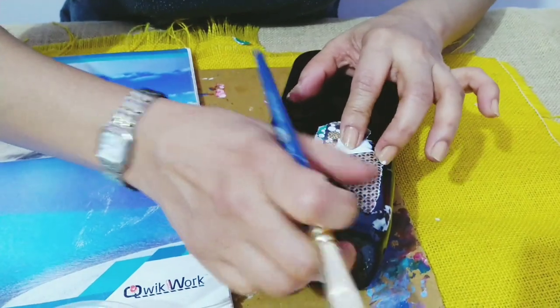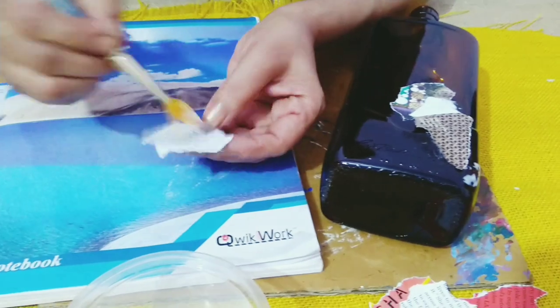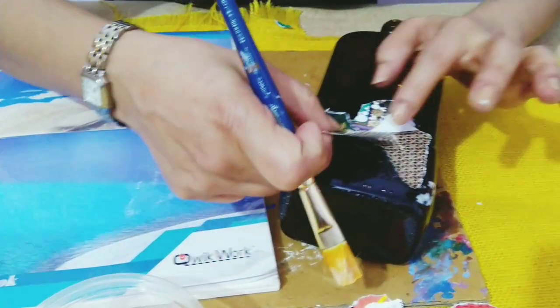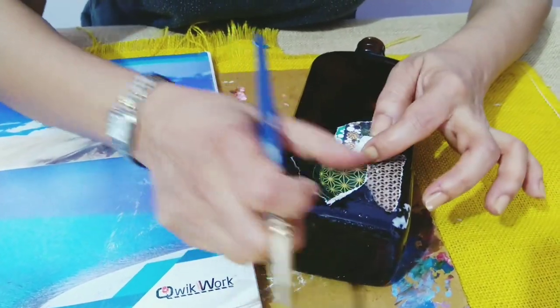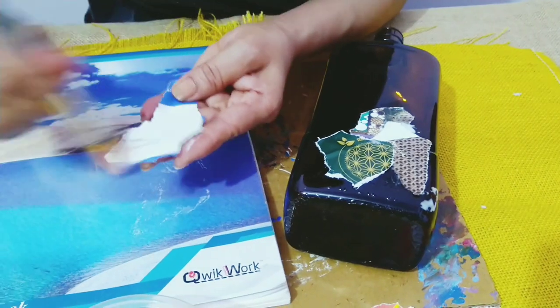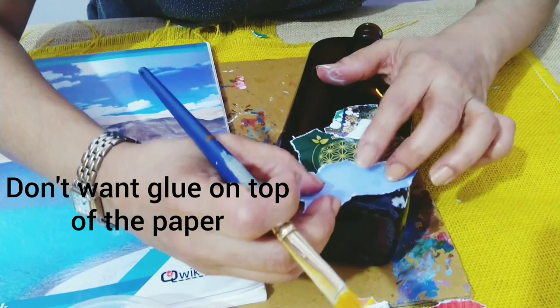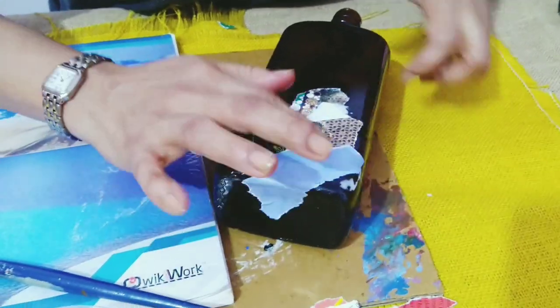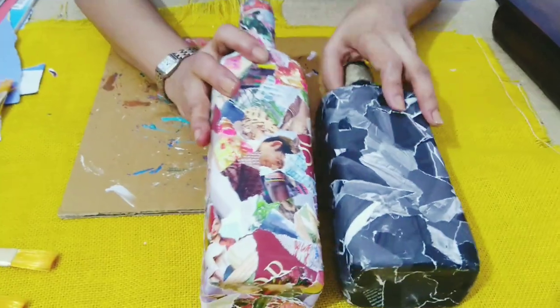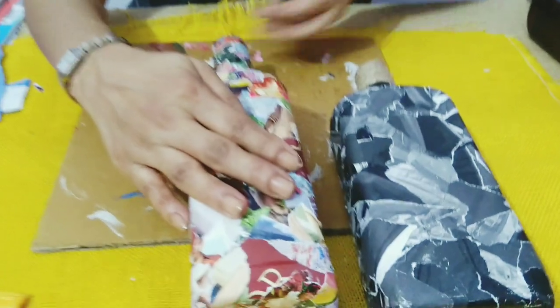You can arrange the pieces whichever way you want over it so that you get a nice pattern. Make sure that it is all covered with no space left in between. This is how you stick the paper. I've already pasted it on both bottles — multicolor on this bottle and more of black and white on the other.